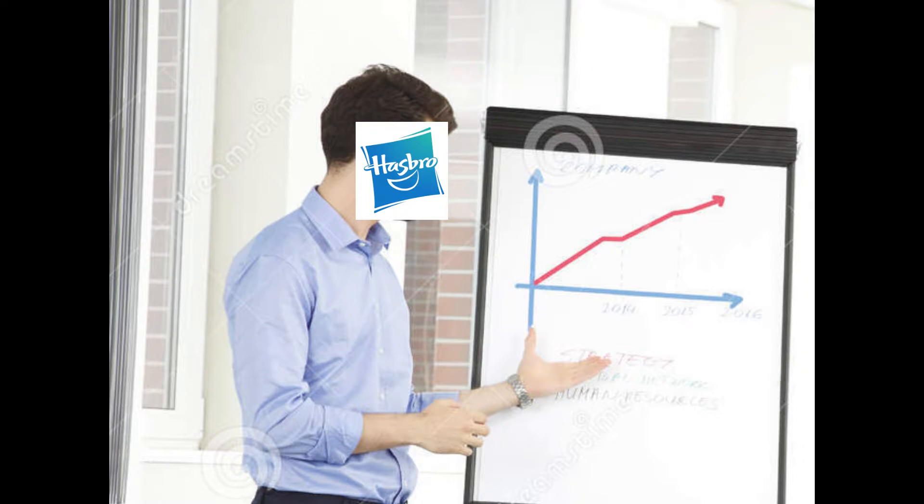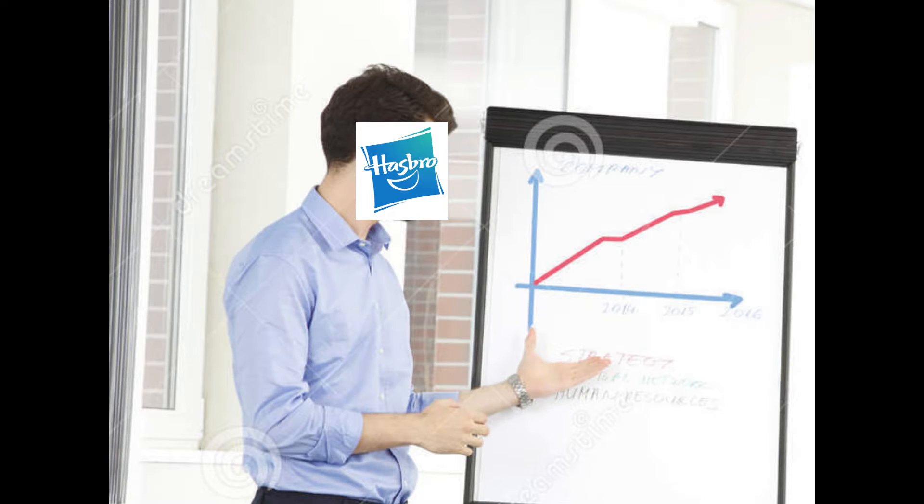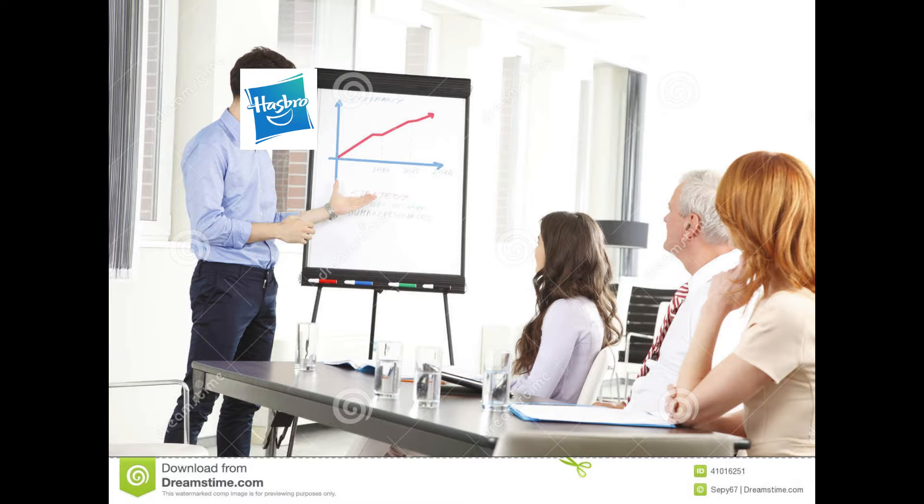Hello, I'm a 100% real Hasbro executive and look at this presentation. Can you tell the difference between these two things? Yes, I clearly can. What are you talking about? No, you can't. I don't know what you're talking about but to me they look exactly the same.